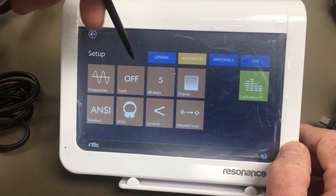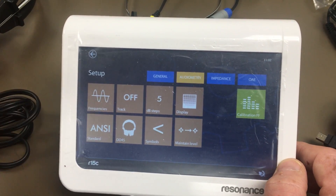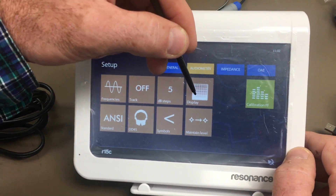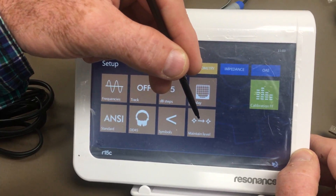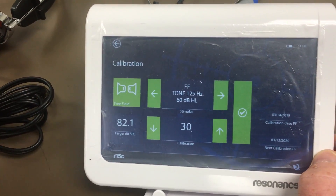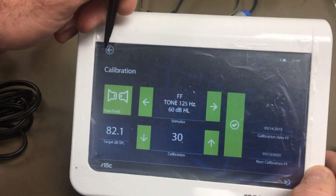We'll turn all frequencies on and press OK. Tracking is for when you move up and down in dB — it triggers masking automatically, but we're not going to use that. Your dB step options are 1, 2, and 5. You can also change the way the display looks and maintain the level. The calibration option here is for free field, which uses speakers and an external amplifier, but most of the time if you're out in the field you won't be using free field.